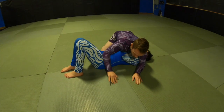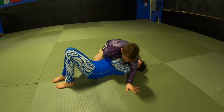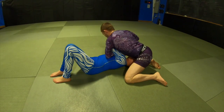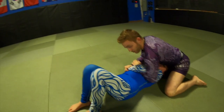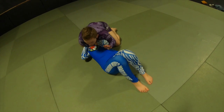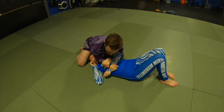One more time. Hand close to her legs — reach underneath, grip palm up on her wrist right here. Circling around over her head toward the arm I'm attacking. Pull through. I get my own grip — this exact same Kimura grip I was using before. Make sure I have my pinky line kind of pressure controlling right there.